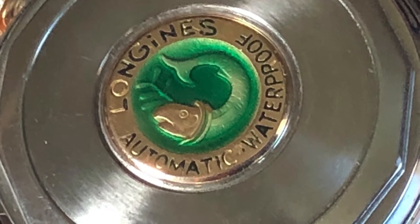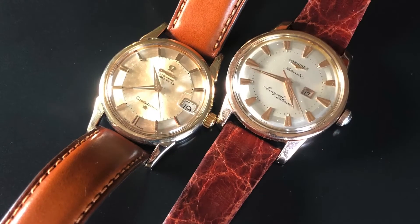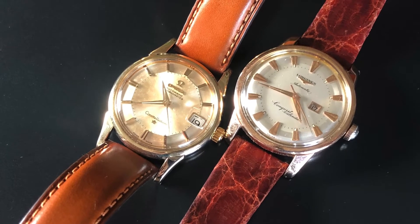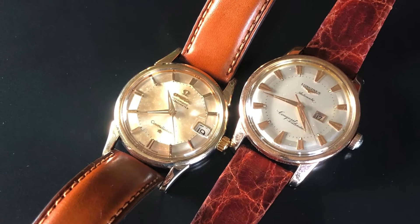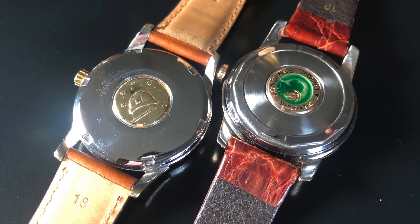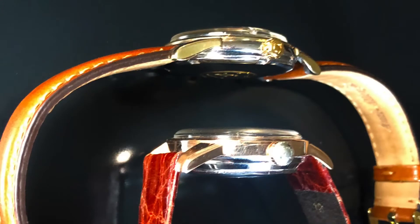This medallion is right up there with the coolness factor of the Omega Constellation Pie Pan. Here's the Longines up against my Omega Constellation Pie Pan — you can see both were made in the same time frame, both are very similar in looks, and both have medallions on the back. The Omega has the observatory and the Longines has the fish.